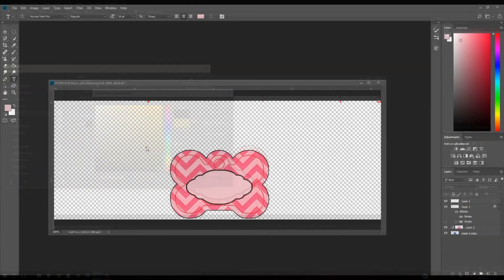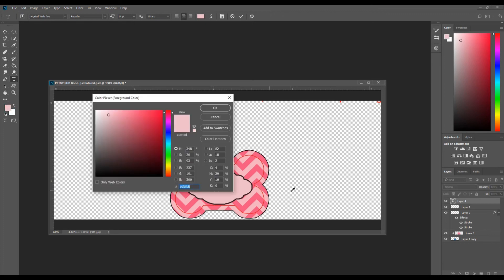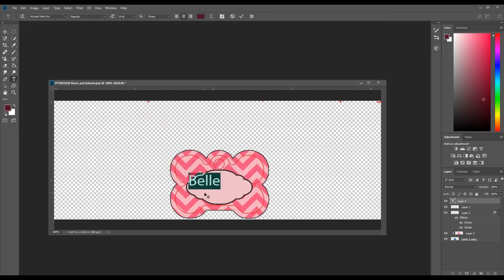Now we're going to add some text. Here is the text tool — you can add horizontal or vertical text, but that'll be for another video. I'm going to use the text tool and add the word 'Bell.' It's coming out the last color I used, so to change that, come over here, pick the color, and then position it in the center.